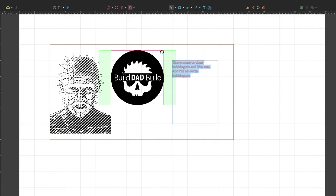Next I engraved my logo, which I apparently forgot to record. And now I'm just doing some text. You'll see that I sent this just a little too hard — it burns the wood pretty bad.